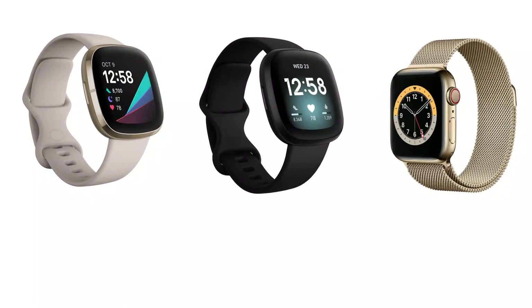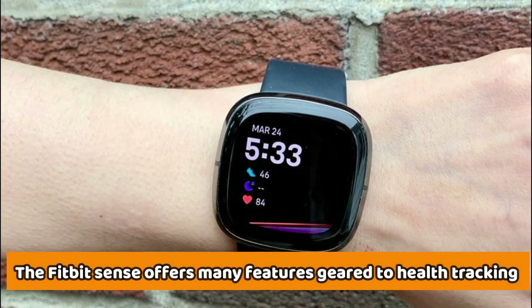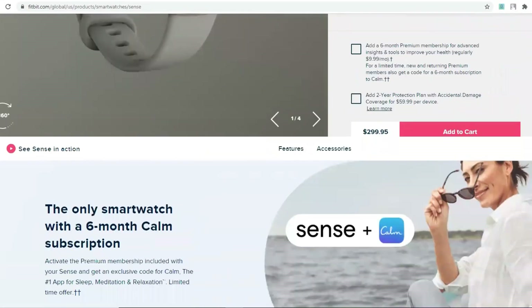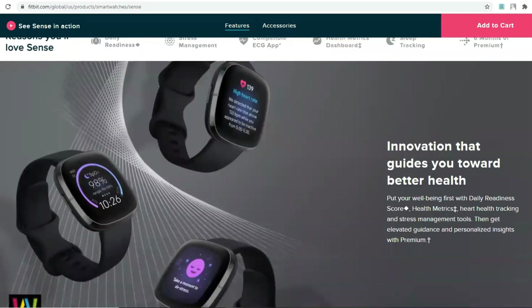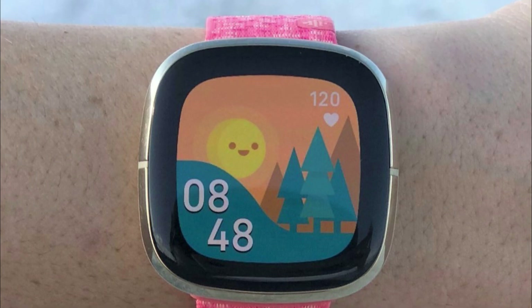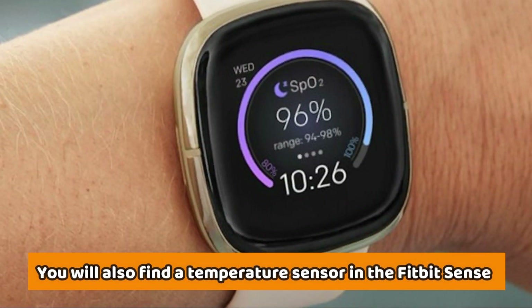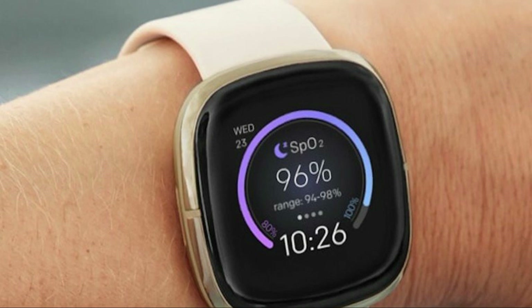The main difference between these watches are the tracking metrics. The Fitbit Sense offers many features geared towards health tracking. The Fitbit Sense comes with an ECG app, that's also present in the Apple Watch 6, but absent in the Versa 3. You'll also find the EDA Scan app, which checks certain electrical changes in sweat levels to monitor your stress levels. You'll also find a temperature sensor in the Fitbit Sense, that checks any variations in skin temperature throughout the night.